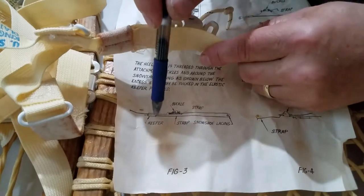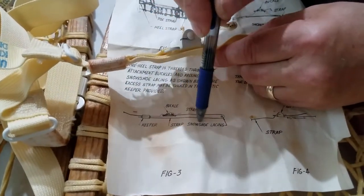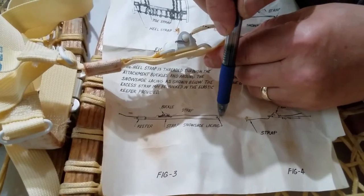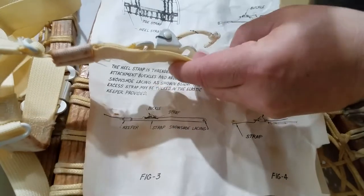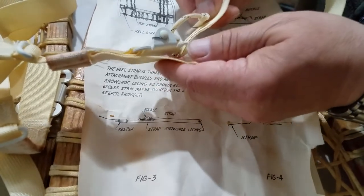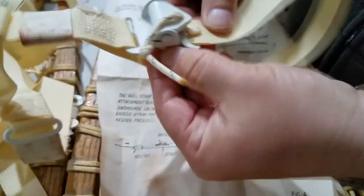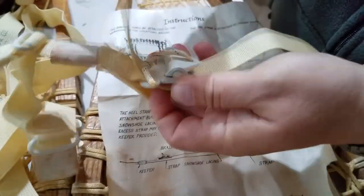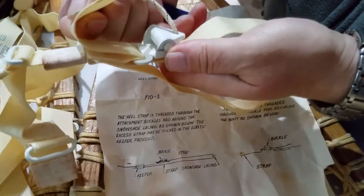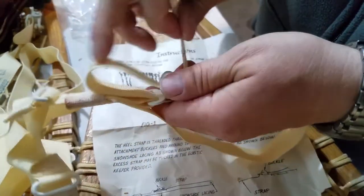Here's the buckle, it goes this way, and then this strap right here is this long strap. The strap goes down and it goes under this snowshoe lacing and over, and then when it comes back over it actually goes like this - it goes under here. Then you have to go up through this point here. This is what was confusing trying to figure out exactly what their picture was saying, so it goes underneath there and then it goes through here to tighten up.